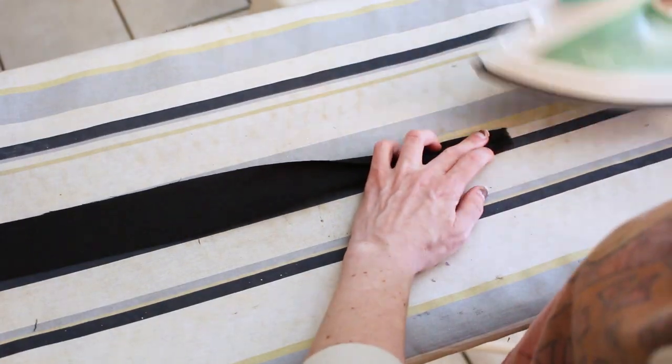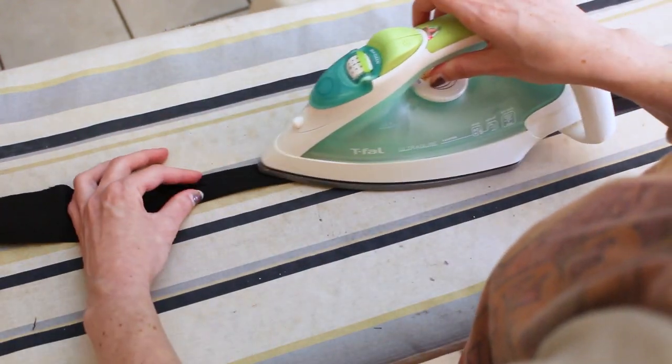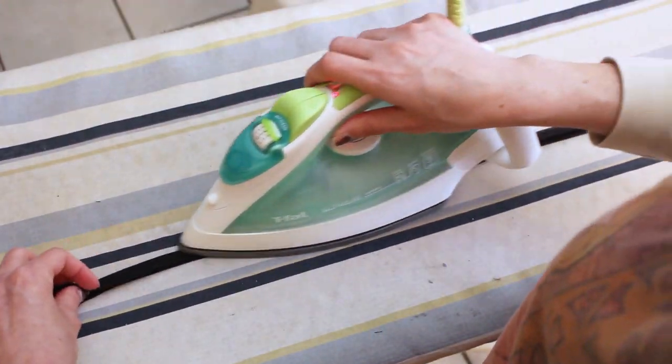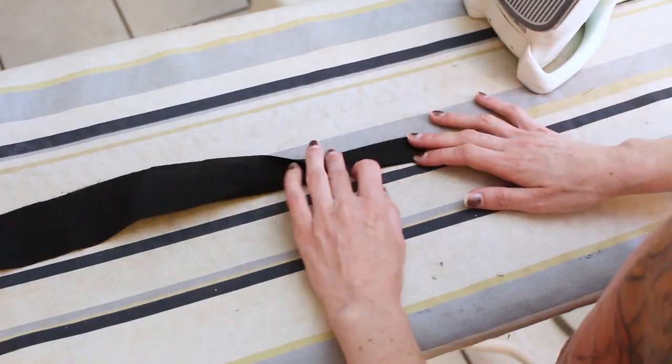Fold the edges of one tie strip in toward the center and iron flat. Once you've done that, fold in half again and iron flat again. Repeat for the second tie.